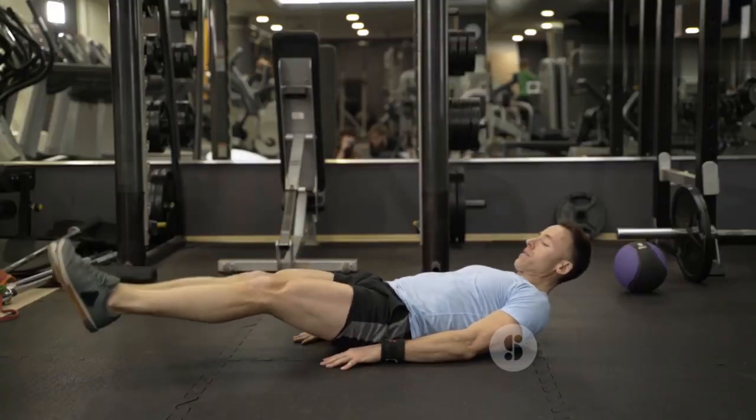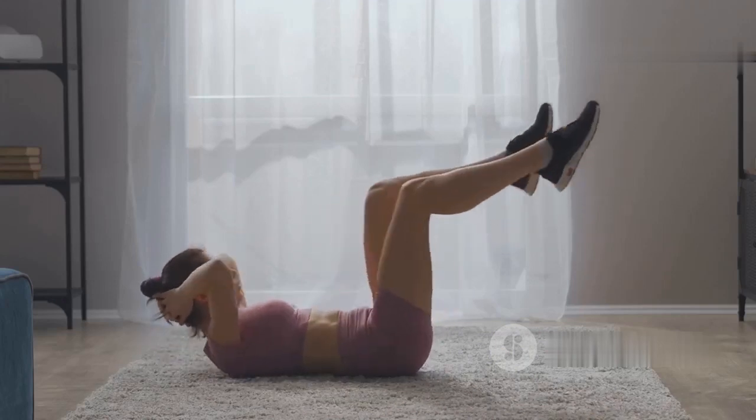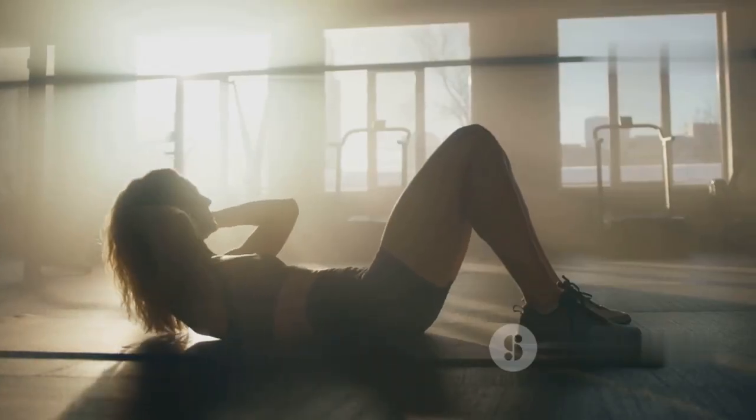This movement focuses on your lower abs and helps tighten that hard-to-target area. Aim for 15 to 20 smooth, controlled reverse crunches — each lift should be deliberate and focused.